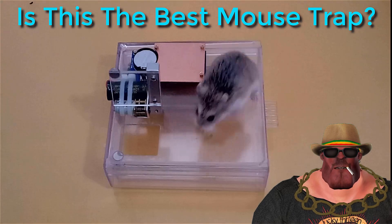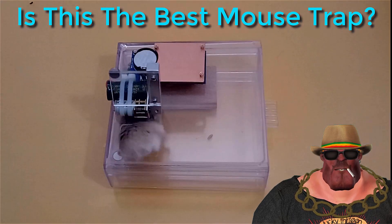Hi, I'm Davin. In this video, I'm going to show you my new version of the sliding drawer trap.